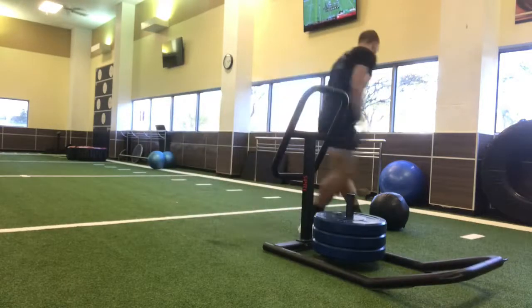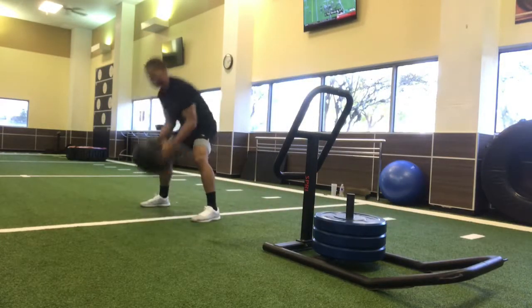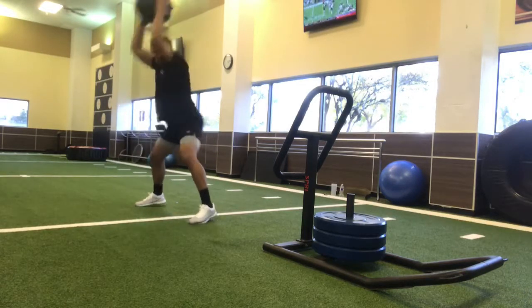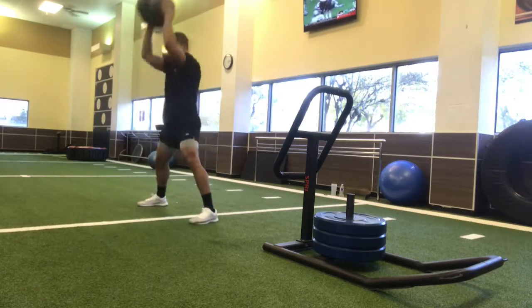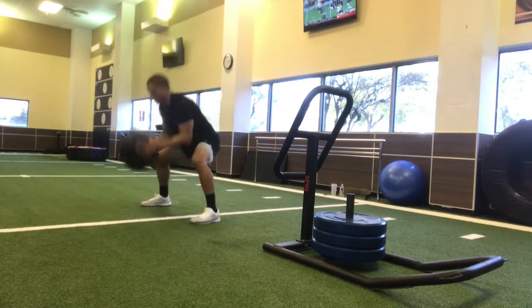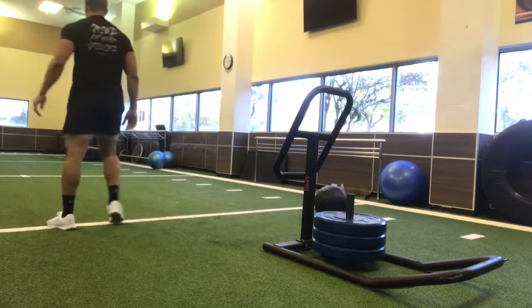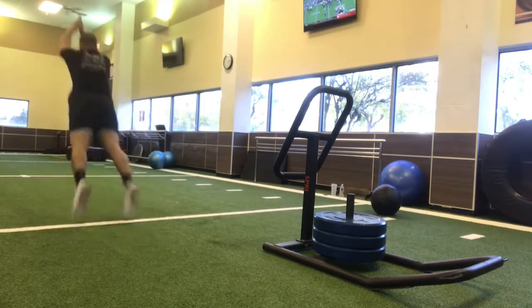This is something I like to incorporate whenever I'm at this gym in Stafford because I have this football field. Whereas before I was training more so for pure strength and hypertrophy, right here I'm more so training for explosiveness and all-around athleticism. And believe me, when it comes to your cardio game, this is extremely, extremely taxing.